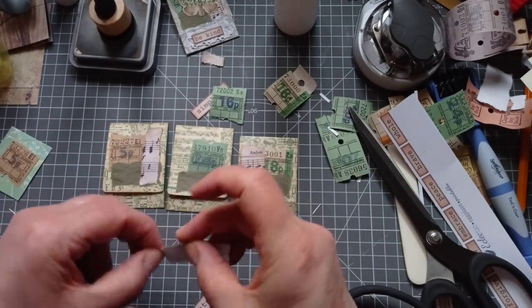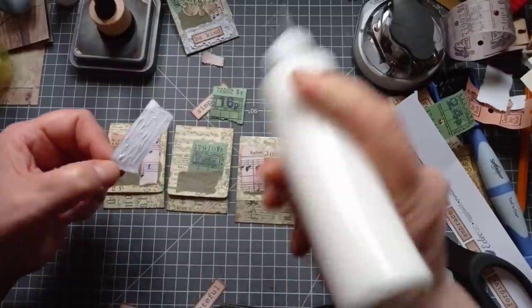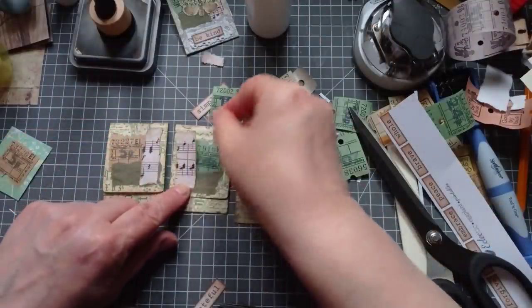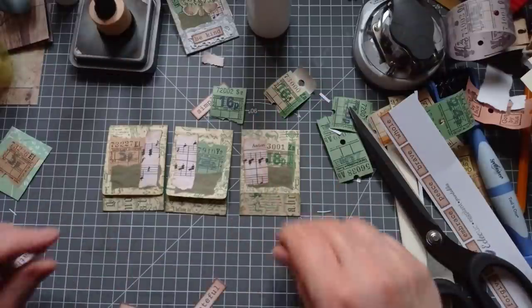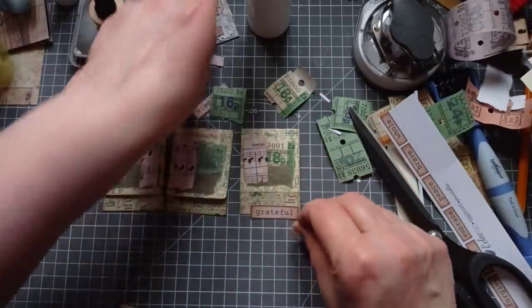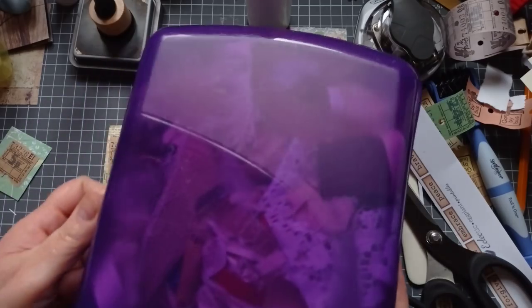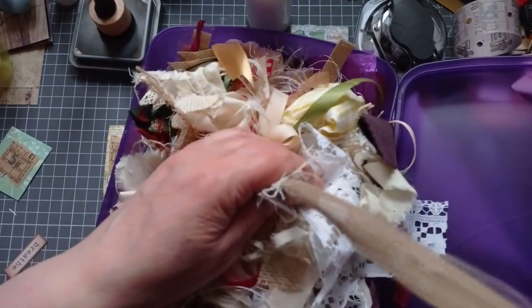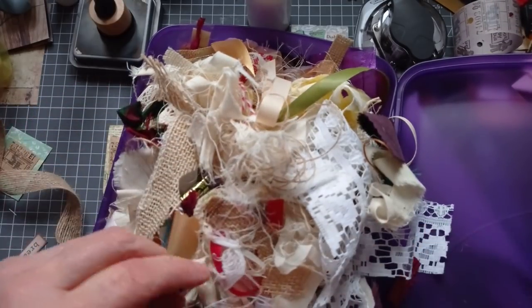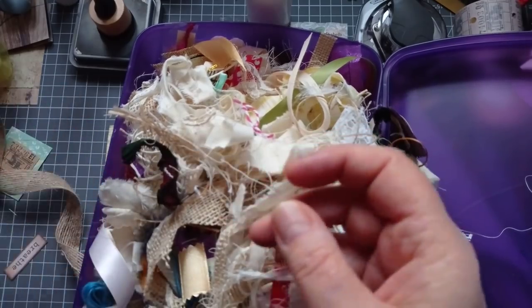As you can see, thoughtless collage - I'm not really thinking too much about where I put things, just slapping them down. I seem to collage better like that. If I've got peace and quiet and start to think too much about it, it goes horribly wrong. Got that little bit of collage on the front. I did put a little bit of lace under this one - I think I might want a bit of hessian or something under this. Let's grab my horrendously messy box of bits.